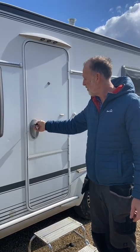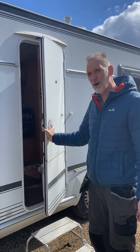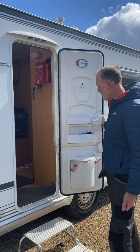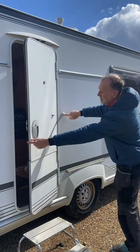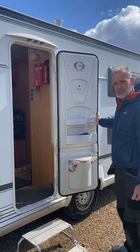One thing to watch out for with the door is that when you open it the wind can really catch it, so as you open it just keep hold of it so it doesn't fly back and smash into something. There is a catch behind here for it to lock into if you want to keep the door open — just make sure it clicks in like that.